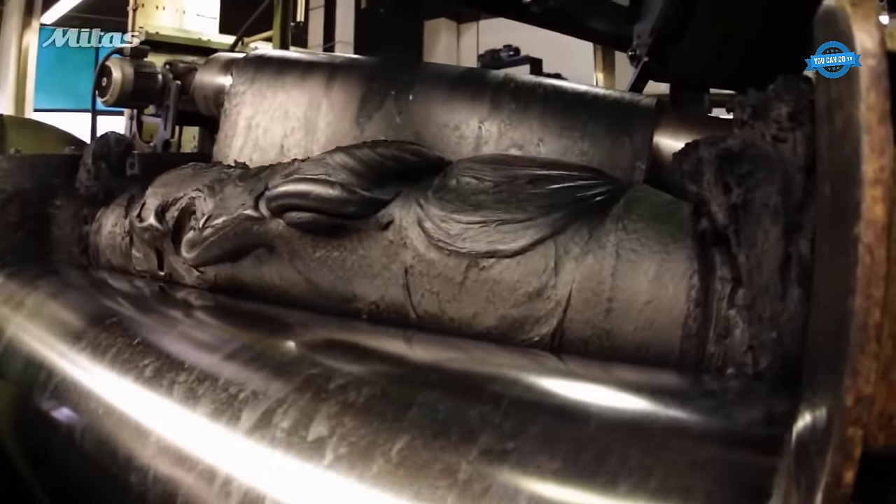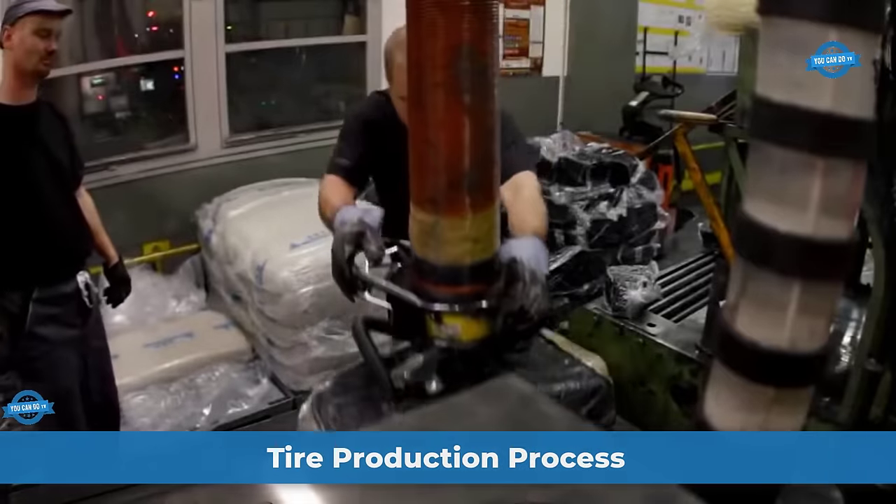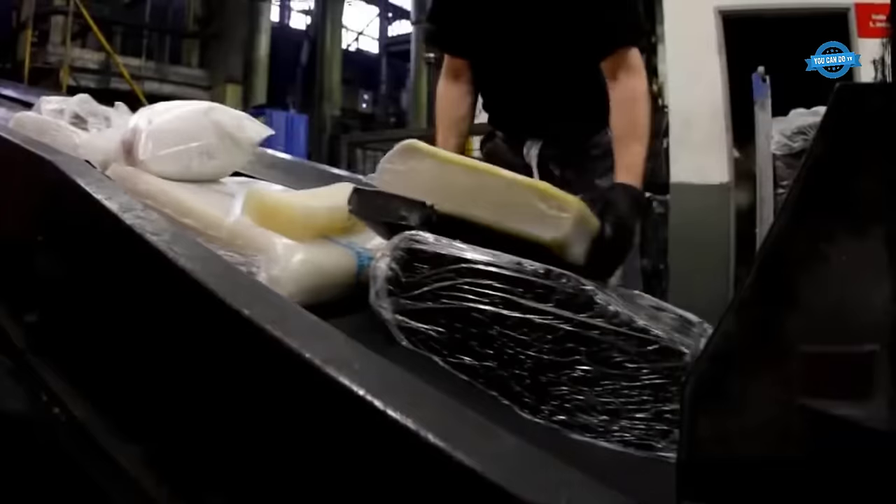Hello my friends and welcome back to the You Can Do TV channel. This section shows Mita's tires factory and explains how tires are produced, highlighting each stage in detail.